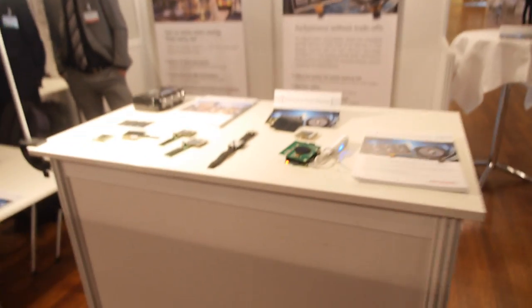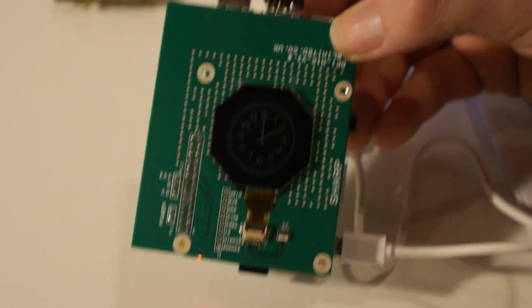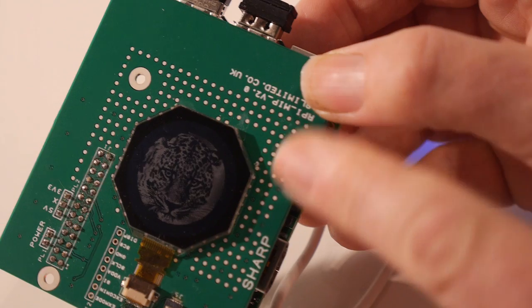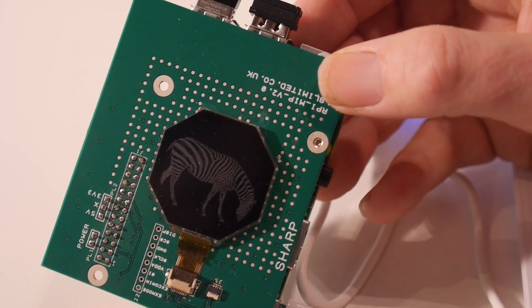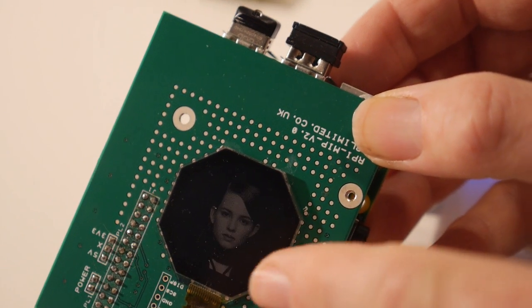It's only two or three times more power to update the pixels because you have to drive the system to produce a new image. One significant advantage is that you don't have to refresh the whole display — you can refresh just parts of it, and only those parts consume extra power. Each pixel has a simple SRAM block — a few transistors using low-temperature polysilicon technology, which Sharp calls CGS (Continuous Grain Silicon). This allows very good transistor switches and logic gates, with all driver circuits integrated on the glass.